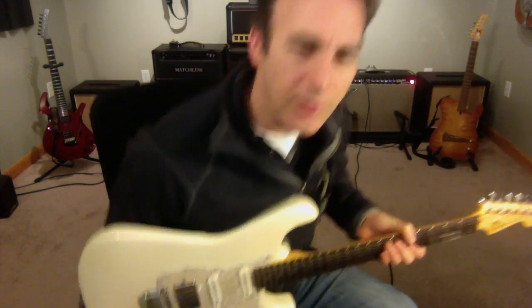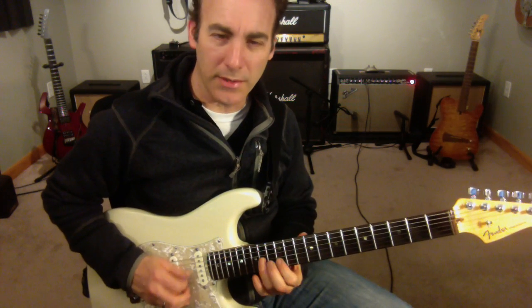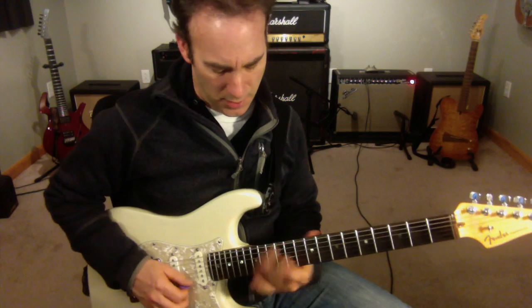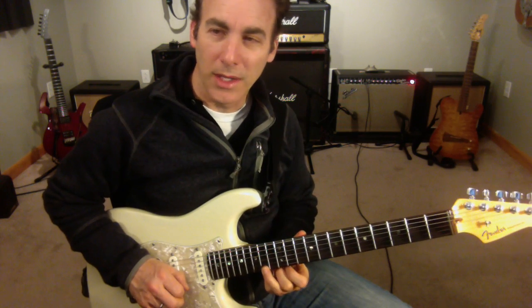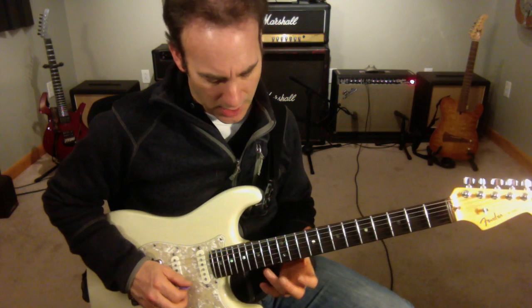This is an Eric Johnson-style line. I'm going to be out of the pentatonic, then I'm going to add the second note, so it's going to end up being a six-note scale — hexatonic. And I'm going to start off like this.